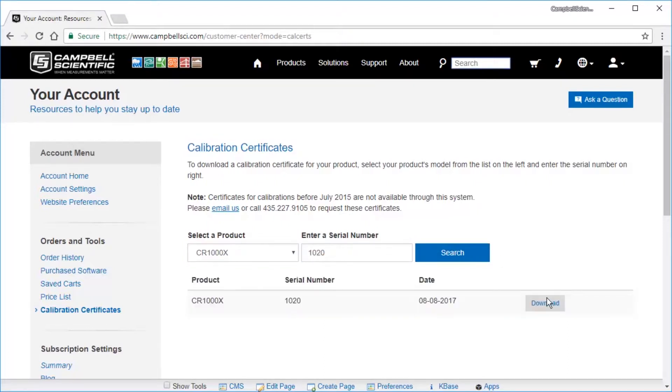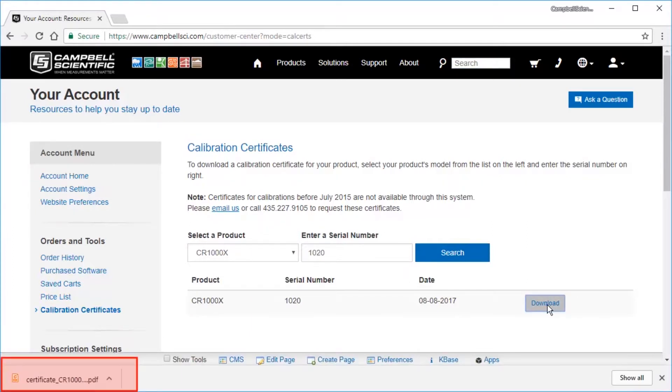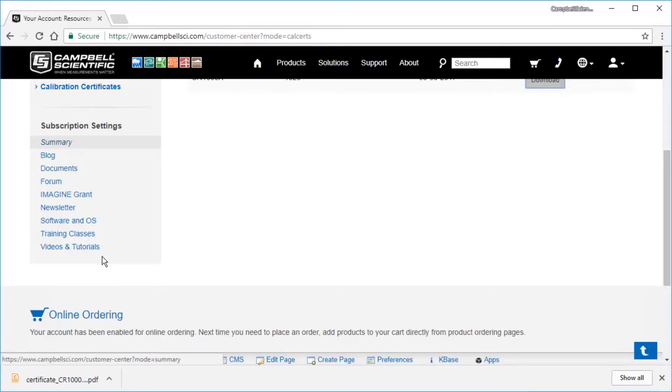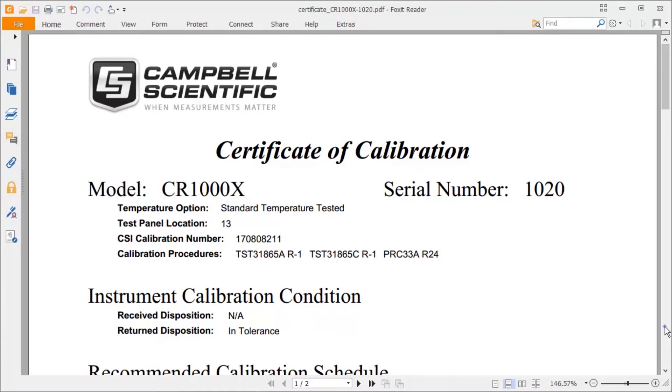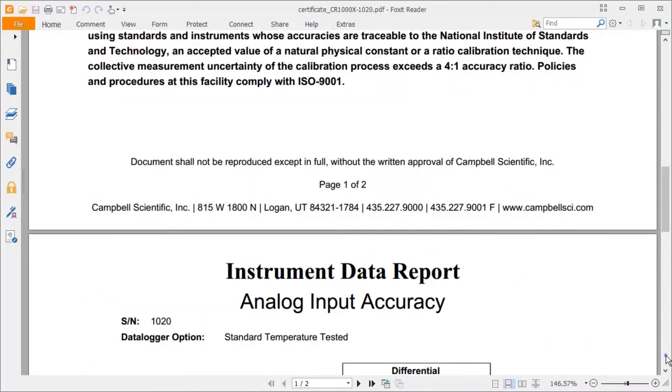Download the certificate as a PDF file. While you're here, you might as well make sure you're subscribed to our video and tutorial notifications. I am. Now you can view the certificate of calibration you just saved.